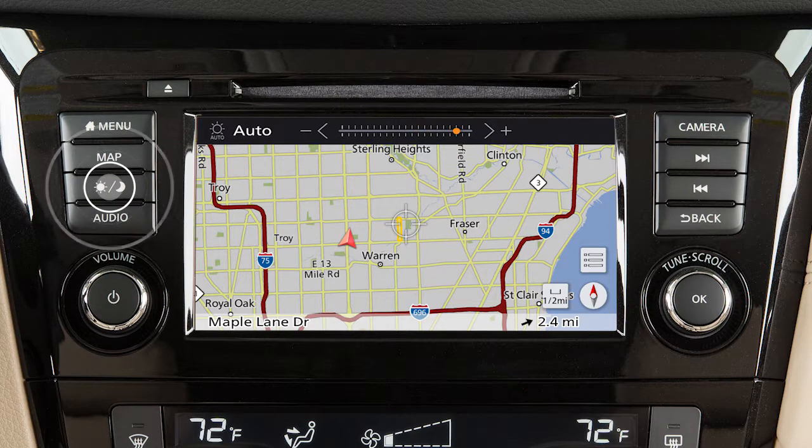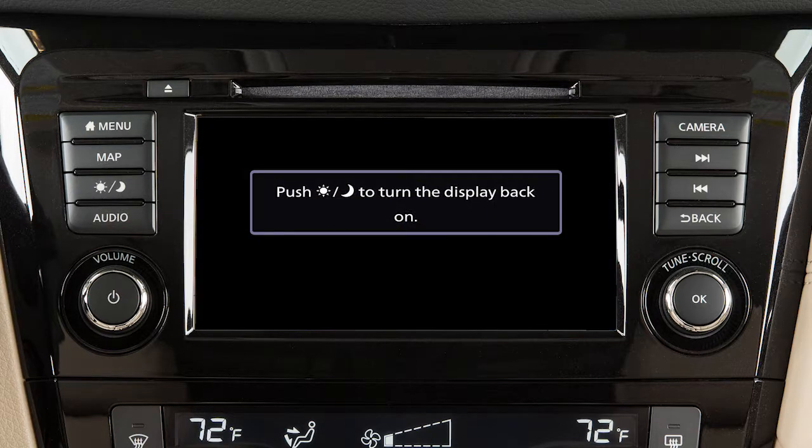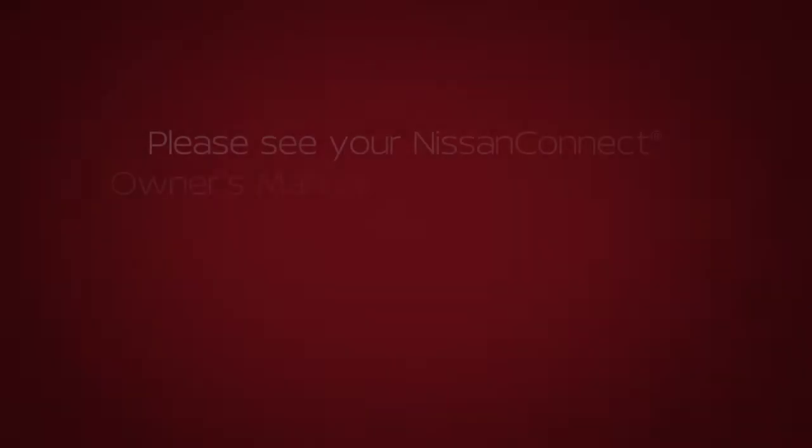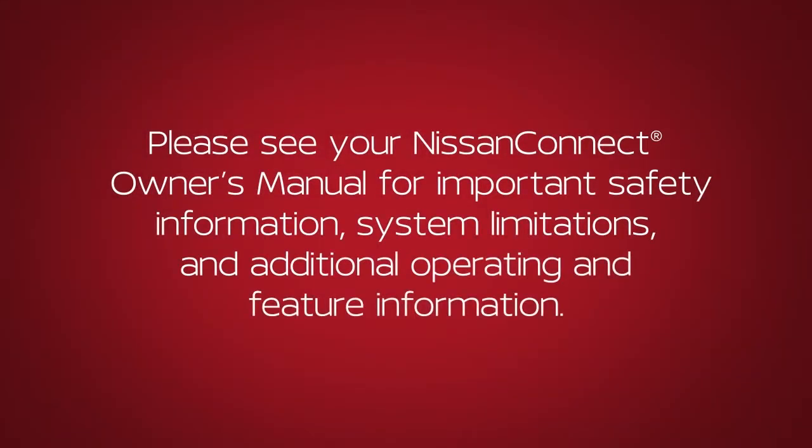Press and hold the Day-Night Off button to turn the display off. Press again to turn the display on. Please see your Nissan Connect Owner's Manual for important safety information, system limitations and additional operating and feature information.